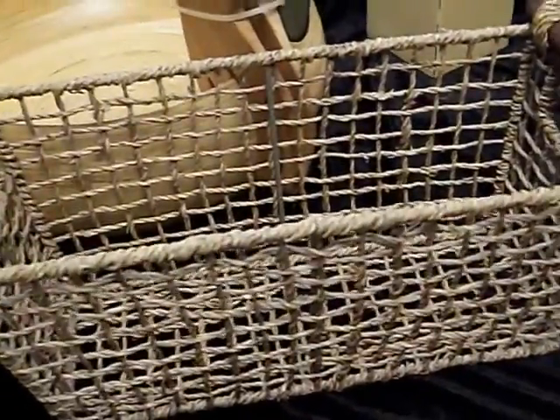I went to Bath and Body Works a couple of times during their sale and I just wasn't impressed — there was nothing I wanted, nothing I felt I had to have. I'm not really an impulse buyer; I buy things I have a need for or foresee a need for. I'm going to wait until they bring out the new things for spring and then I'll start shopping, because I already have all the fall leaves and that in my candle closet.